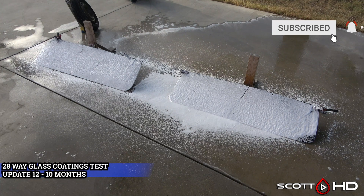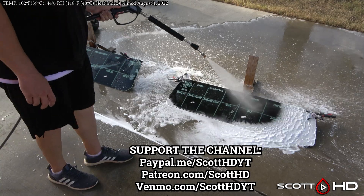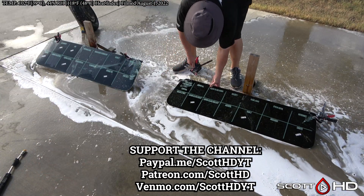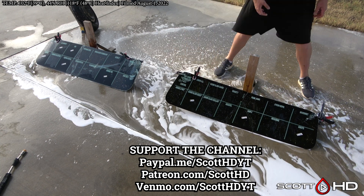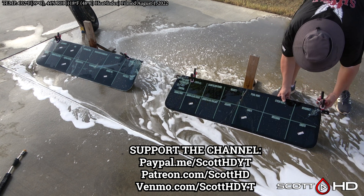With very little rain, this glass gets quite hot — in excess of 180 degrees or 83 Celsius. So now we'll go ahead and foam things down using Chemical Guys Honeydew Snow Foam, rinse it, foam it again, wash it, and then rinse everything off to inspect the hydrophobic properties before drying everything off.